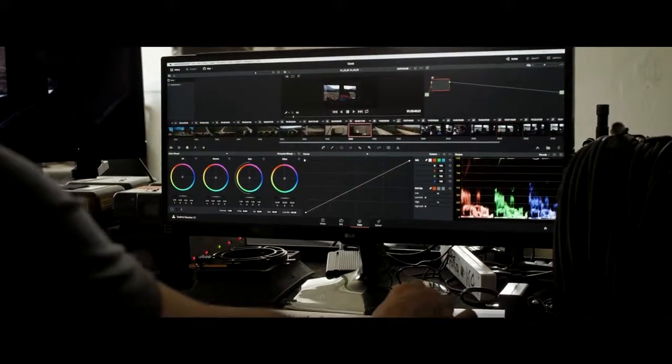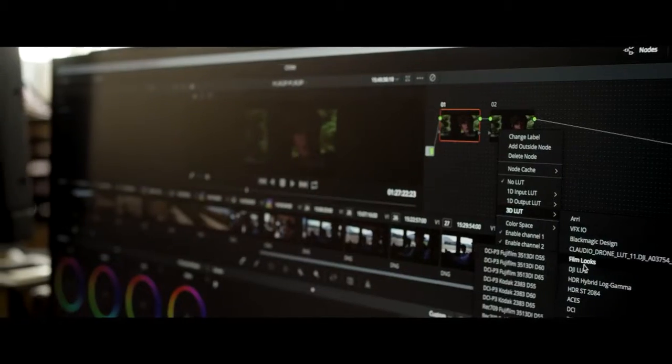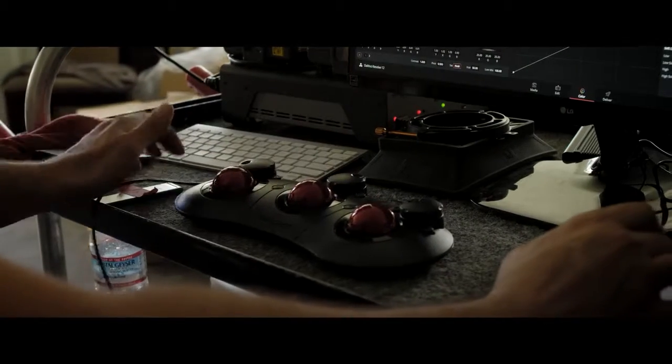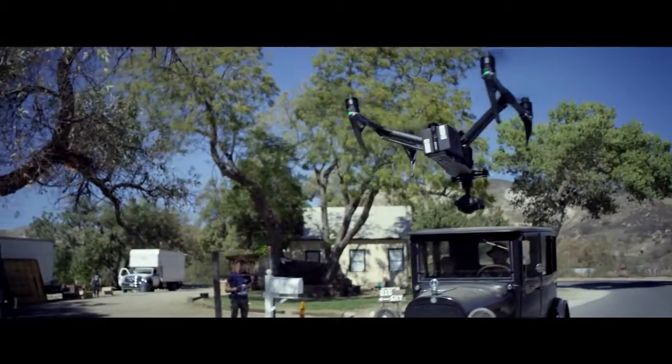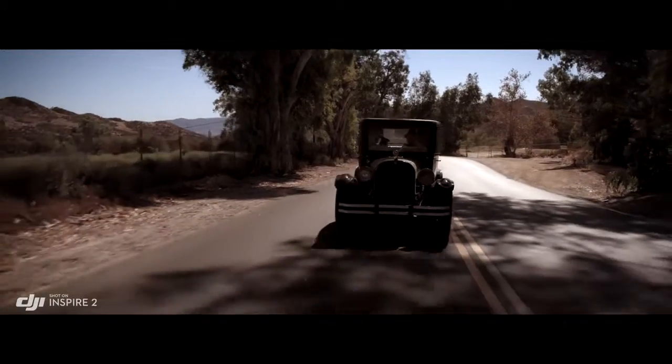ProRes is a widely used delivery method for post-production, offering flexibility for editing while not compromising image quality. But to get the absolute most out of what you shoot, the Inspire 2 also captures RAW.